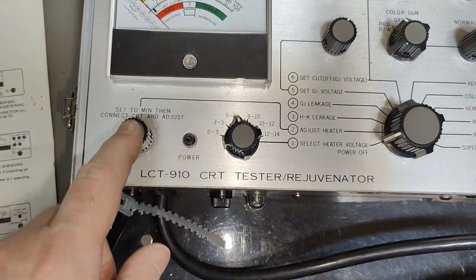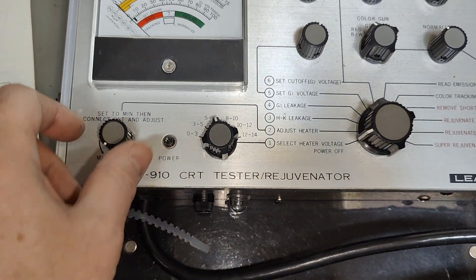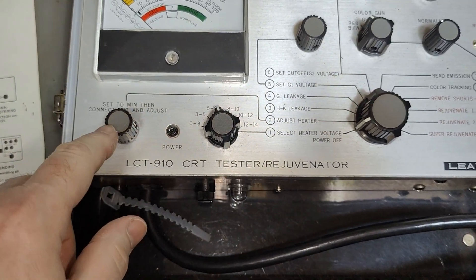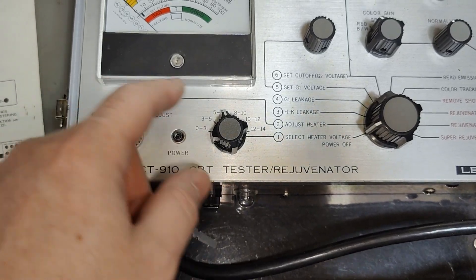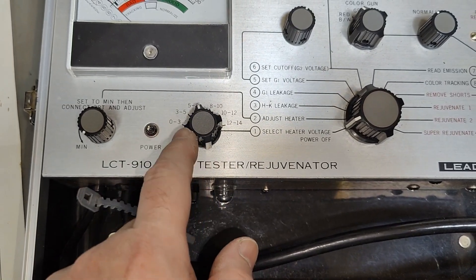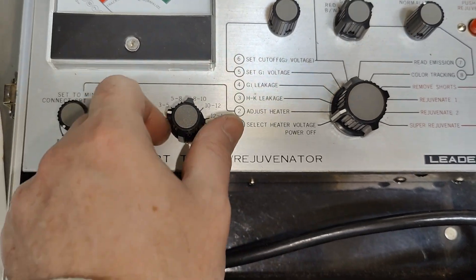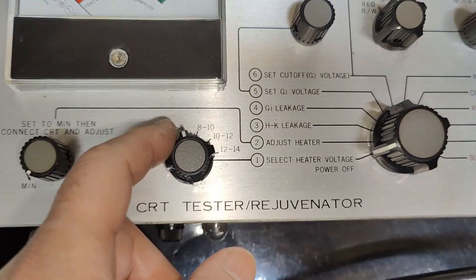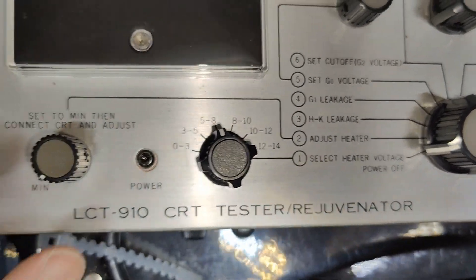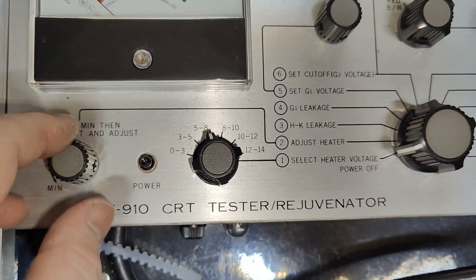This is the filament adjustment. This is just a 10-ohm high-power resistor in series with the transformer. There will be different tappings of the transformer windings where you set the different heater voltages — so if yours is a 6-volt tube, 6-volt heater, here you go, and then you just crank this up until you have emission.